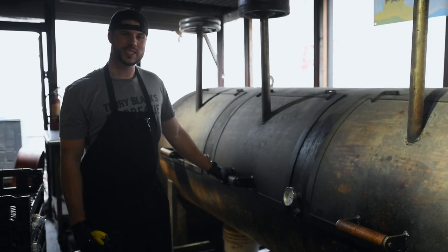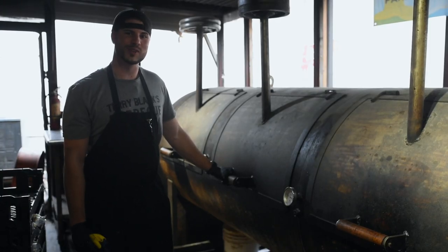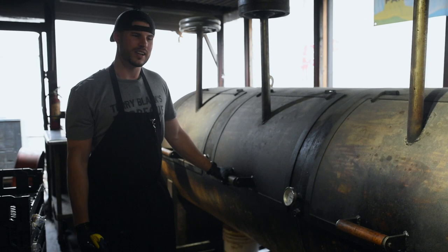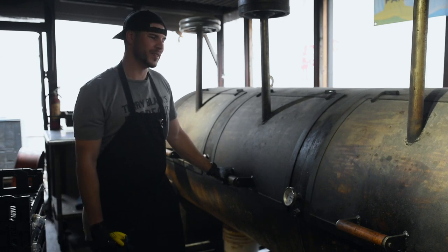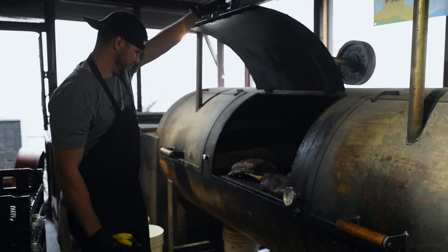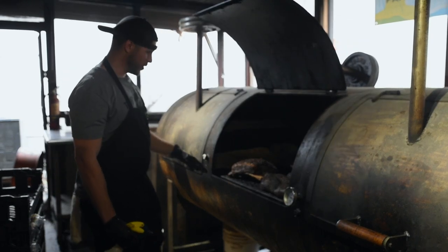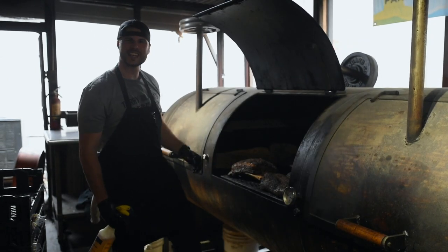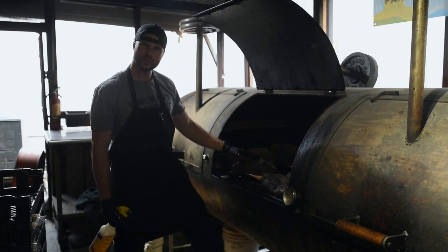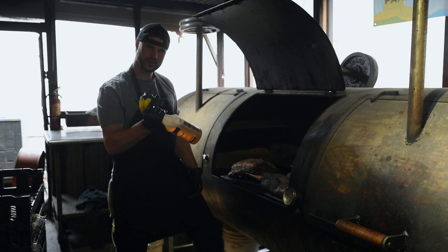So it's time to check on the beef ribs. Pretty hard to mess up, to tell you the truth. There's a lot of marbling in them, a lot of fat, so you want to cook them a little bit hotter to render down that fat, but you're gonna have a hard time messing them up. They generally take about eight hours to cook. This beef rib right here looks like it's about six hours in — you can tell the bark's forming really good.